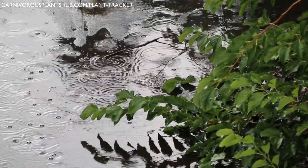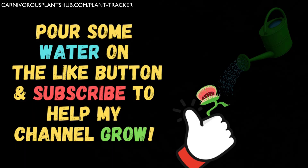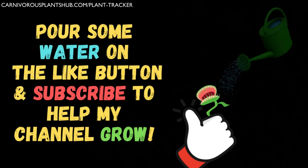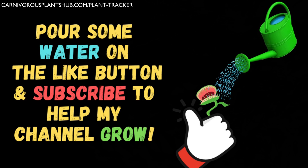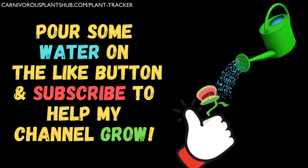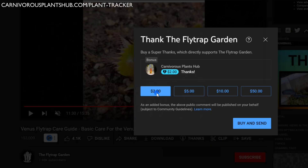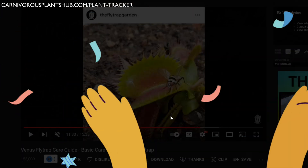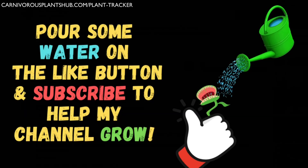I saved my favorite water source for last — this is the water source I use personally. But real quick, if you're finding this video helpful, please make sure to like the video and subscribe to my channel. I'm trying really hard to start my own carnivorous plant nursery someday, and liking, subbing, and watching to the end are huge in helping support my dream. Another great way to support the channel is to use the thanks button below the video to give a monetary contribution.